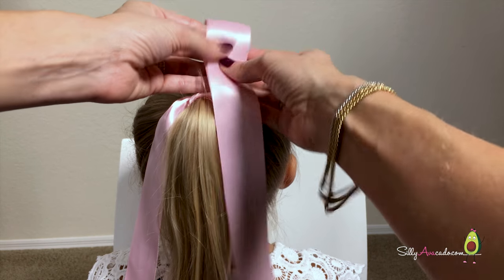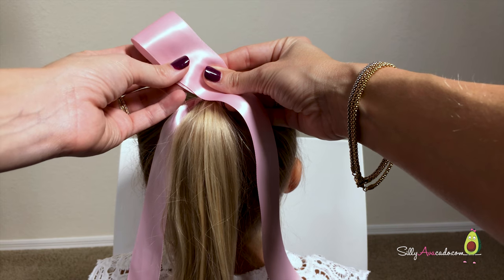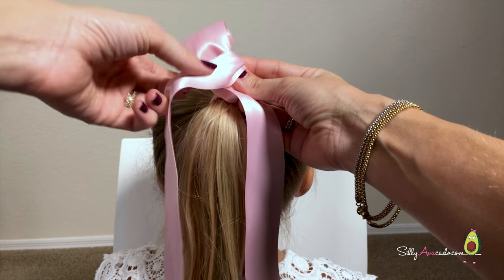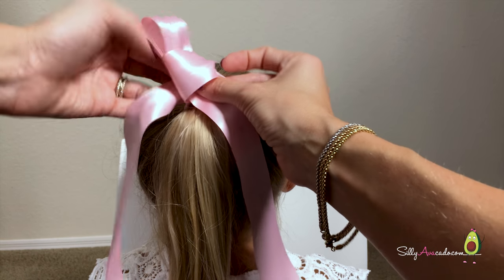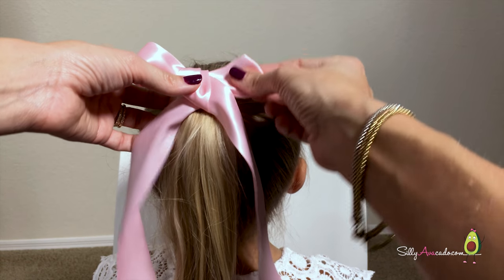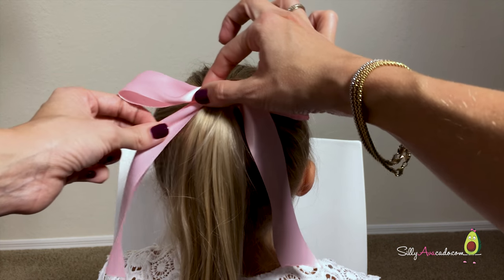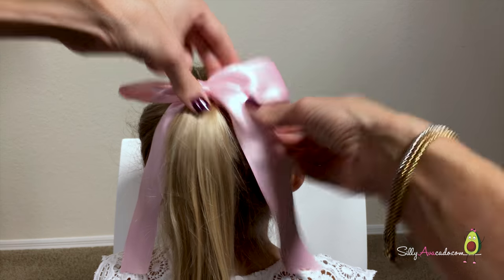Take the right side. Make it here. Lean it to the left. Take the left side. Wrap it from the top, over the ear. Push it through the back. Pull tight. You can adjust the ears by pulling the tails.